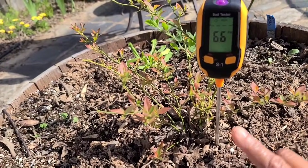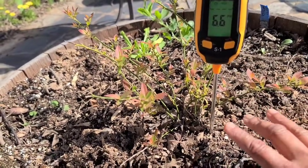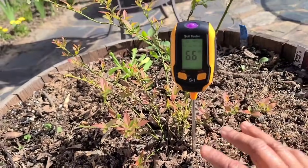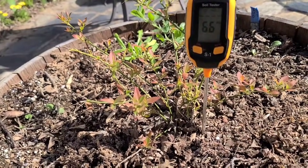Blueberries require an acidity level of 4.5 to 5.5, and 6.6 is way above that range. My soil in general tends to be more alkaline, and the water I use is hard water, so that tends to be more alkaline as well. As a result it is very hard for me to maintain an acidity level that the blueberries like. But I've got a quick fix for that.